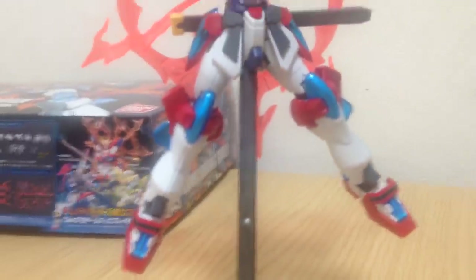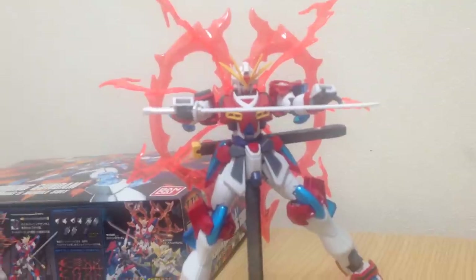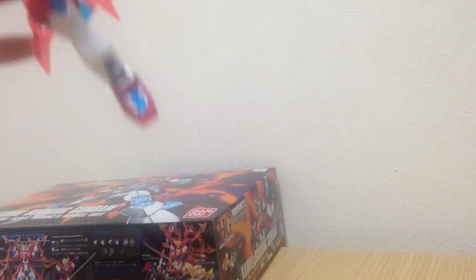We tried to do the straight builds for you guys so you can see what it looks like coming out of the box. And sometimes that kills us, and this is one of those cases. I just hate that sword — needs paint. You can't just use it out of the box or else it looks terrible.